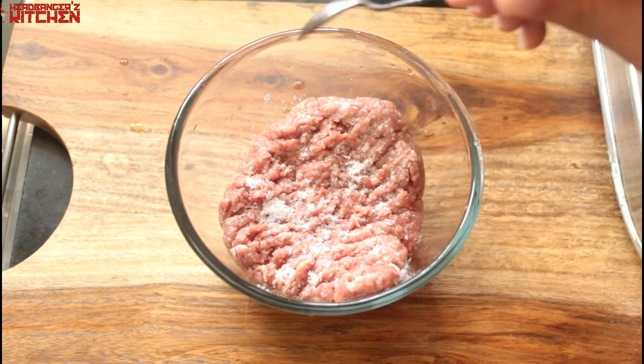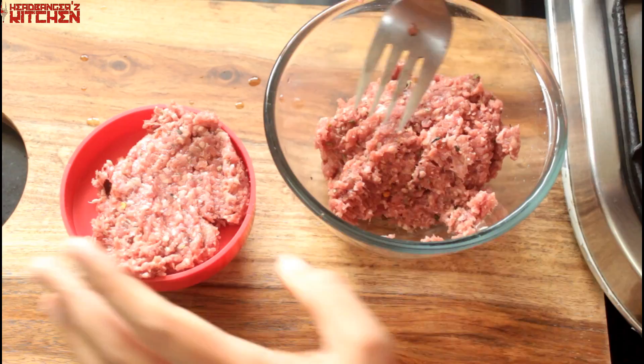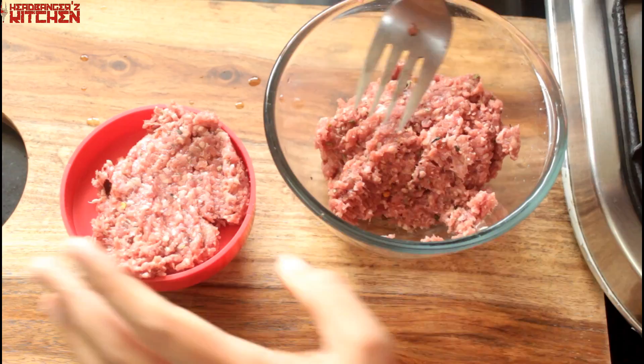While the waffles get done, we're going to make our pork burgers. I'm going to season my pork mince with some salt, some pepper, some dried oregano, and some chili flakes. Then give it all a good mix. I'm going to shape it using my favorite burger mold and my burger patty is ready. It's that easy.